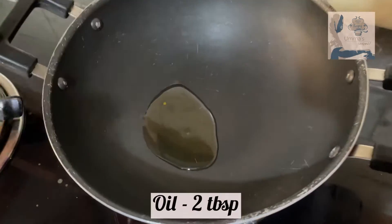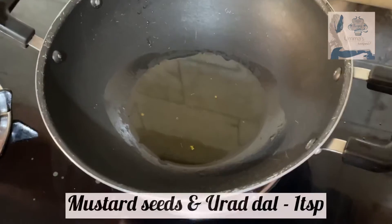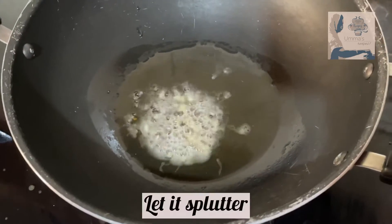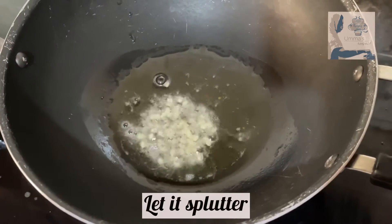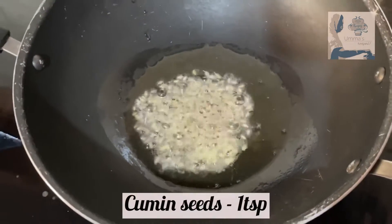Take a pan and add about two tablespoons of oil, one teaspoon of mustard seeds and urad dal and let it splutter. Add one teaspoon of cumin seeds and fry for about a minute.